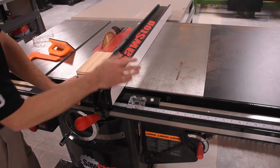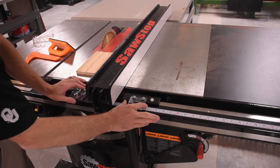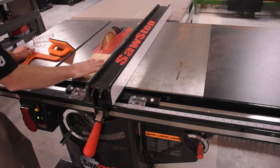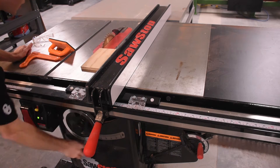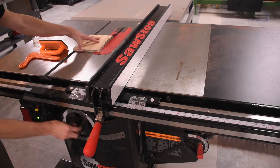If the fence is on the right side of the blade, you use the right-hand scale, and vice versa. But once you set it where you want — let's say six inches — make sure to lock it down. Then adjust your blade height so that it's not sticking so far up above the piece. You want it to stick up just a little bit, otherwise that's just asking for trouble.